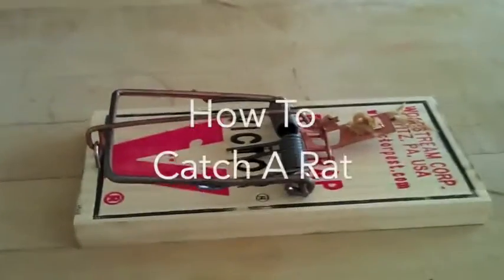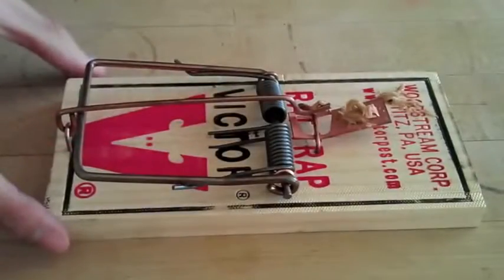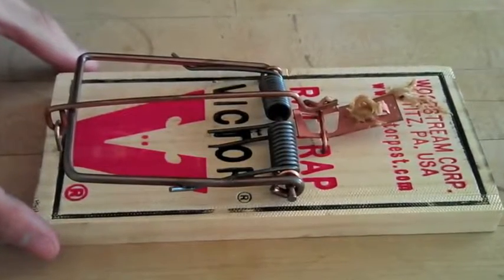Hey everybody! Today we're going to be showing you how to catch a rat. This also works for mice as well as some bugs, like whistle spiders and tenipedes.